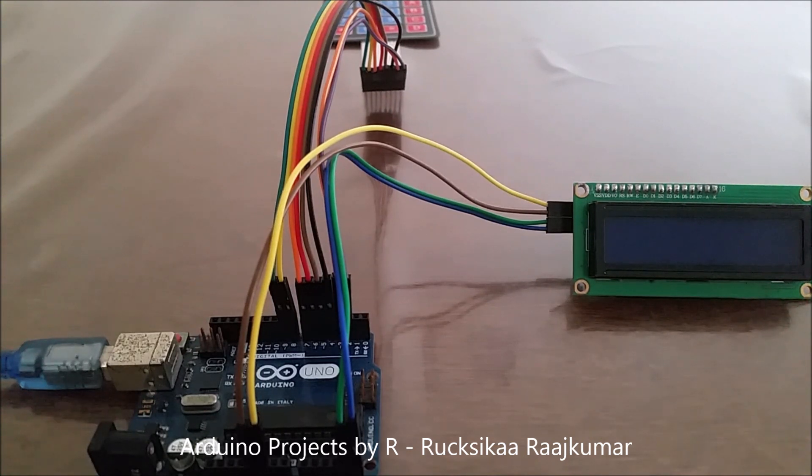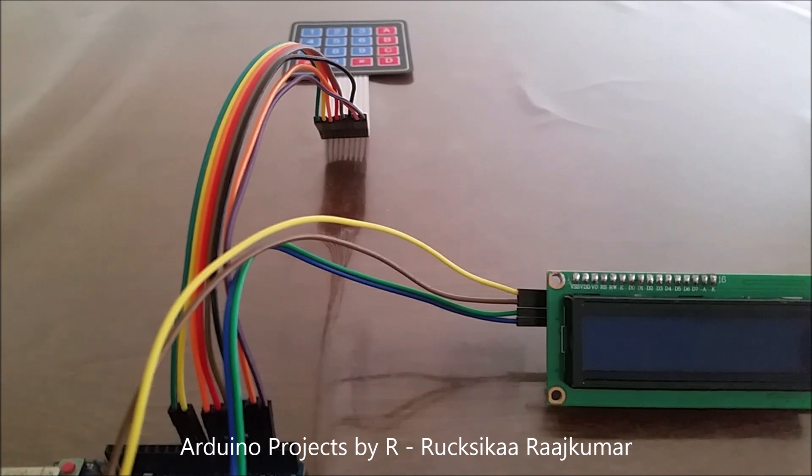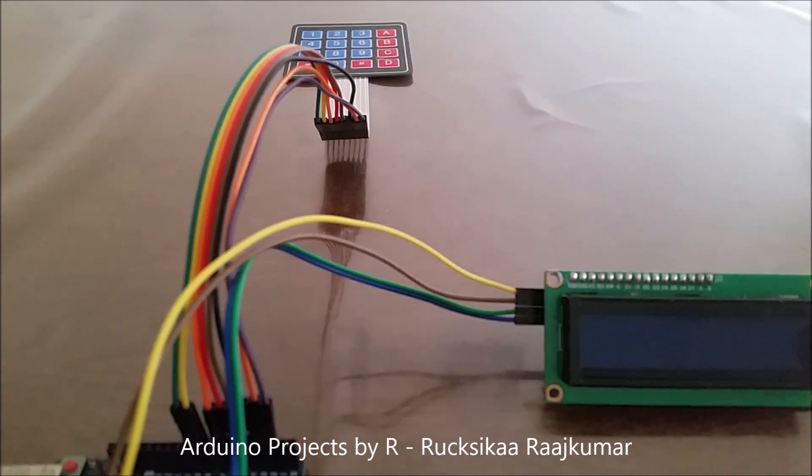For this project you will be needing an Arduino Uno microcontroller development board, a 16x2 LCD display module with I2C interface, and a 4x4 matrix keypad.